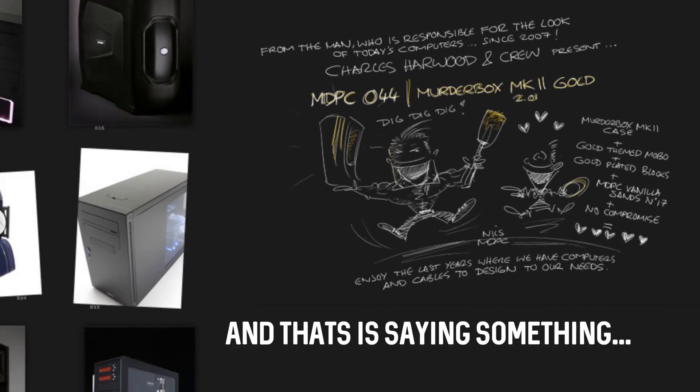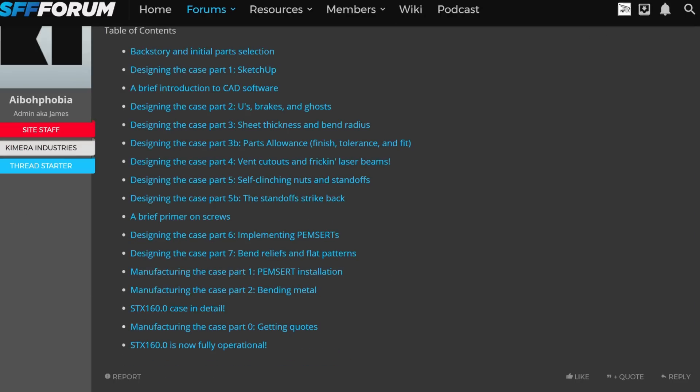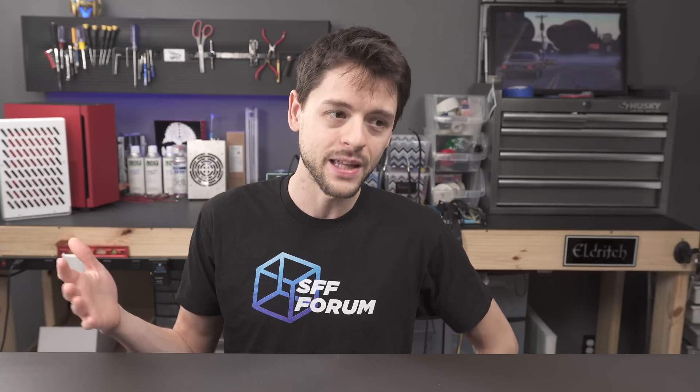What I'm about to show you is one of my favorite mods of all time. The number one reason it's my favorite is that its creator James documented the entire process in a way that's easily accessible for new modders and modders looking to step up their game and design for manufacture. If you're getting into fabrication or wondering what it takes to get a computer case made from scratch, his thread on the small form factor dotnet forum is incredible.